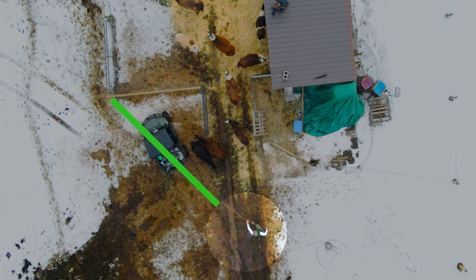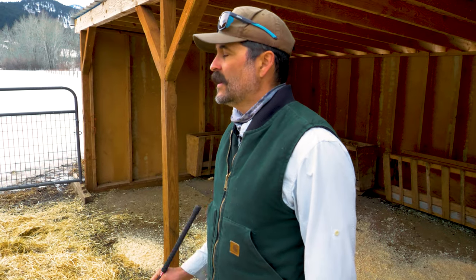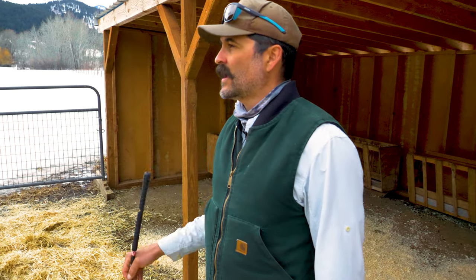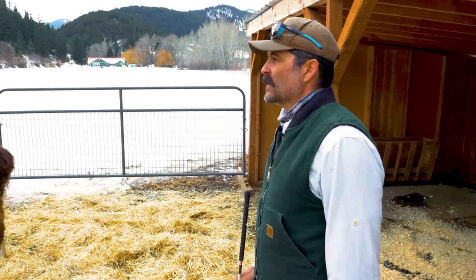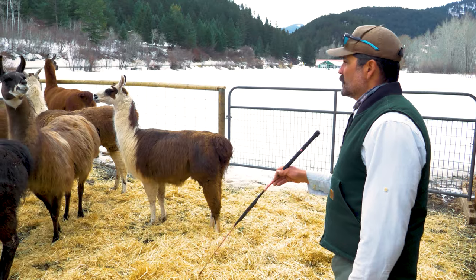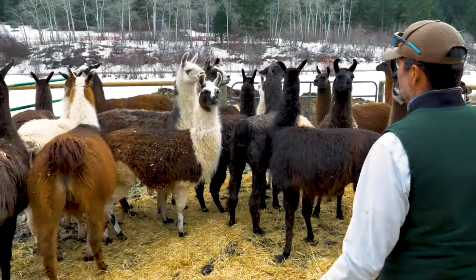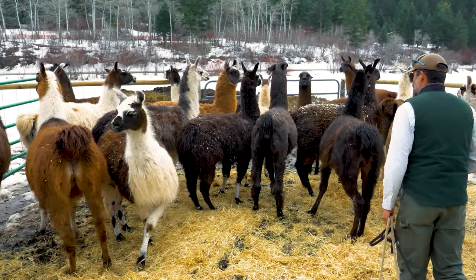We take them from a large area to a smaller area — now we run them into our paddock. We have a bunch of them; they go through the routine and get it. Now we want to catch one, so we focus our energy on that one llama and kind of ignore the rest. They're going to move as a herd, so we end up just separating them as we go. I'm going to start with this guy here — his name is Theo, the one with the white neck and gray body, a little taller.